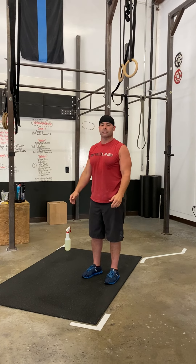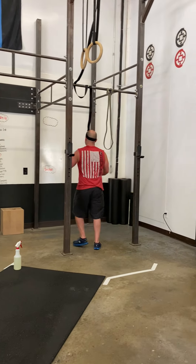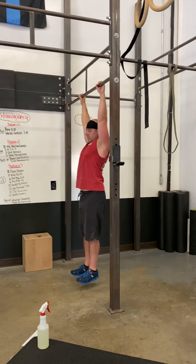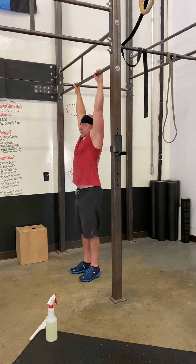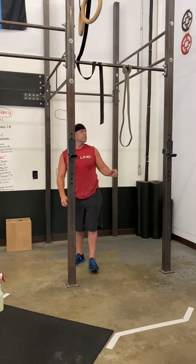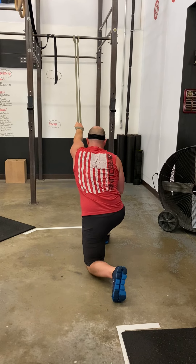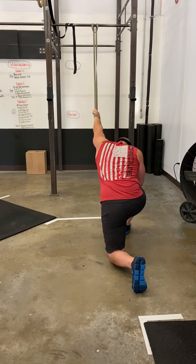Scapular retractions — you're going to make your way over to the pull-up bar and hang with straight arms, then pull those shoulder blades right back into place. You're going to do five of those. After that, you're going to do banded lat stretches. Take the band and take a giant step back with that same knee that is in the band, and get a big stretch throughout your lat.